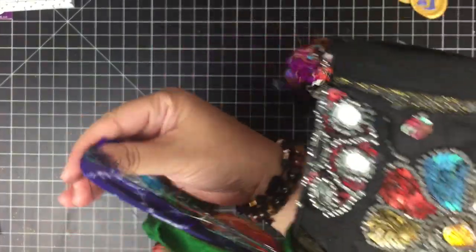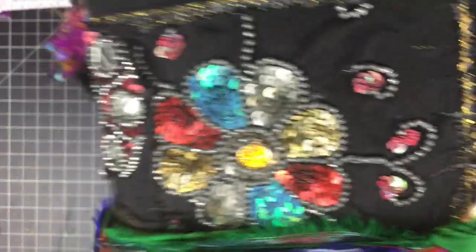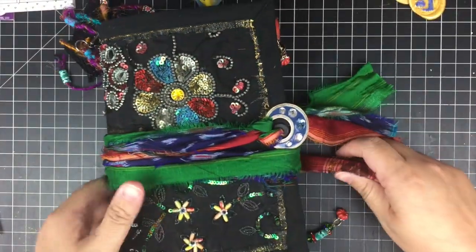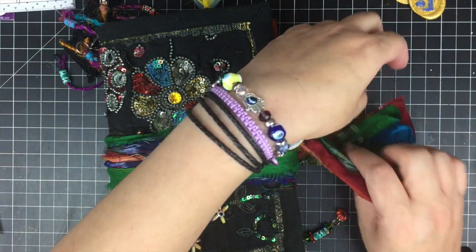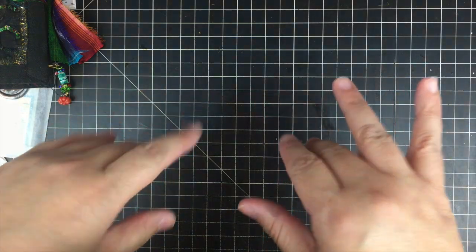There you have it, my friends — two very simple ways that I used these wax seals to embellish my projects. Thank you so much; be sure to check out Craftspire — I will link all of the information down below. Thank you for watching; I truly do appreciate you, and I will catch you all in the next video. Until next time, bye bye!